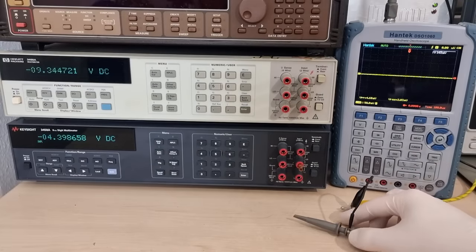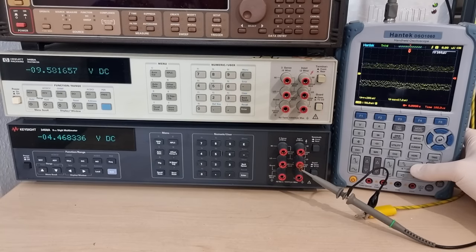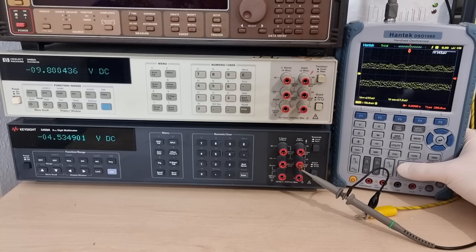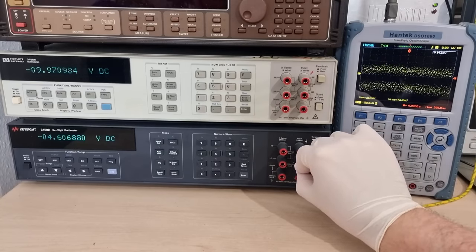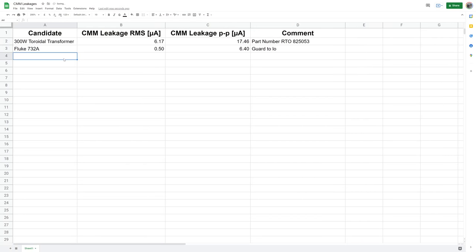How about the Keysight 3458A next? I specifically got a cheap battery-powered scope for this purpose — no more switching power supply contribution in our results. For simplicity, I'm just going to use the front end's 1 MΩ input impedance as the current-measuring shunt. It's almost another order of magnitude better: 67 nA RMS from the new black one. Full-length video about that coming out soon. And a very similar figure for the old HP unit. Whether or not guard was connected to low didn't make a huge difference here.